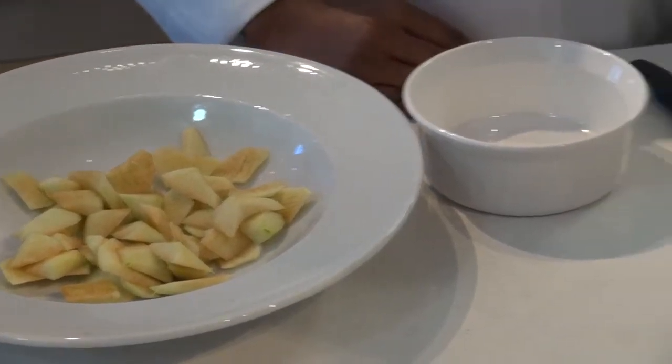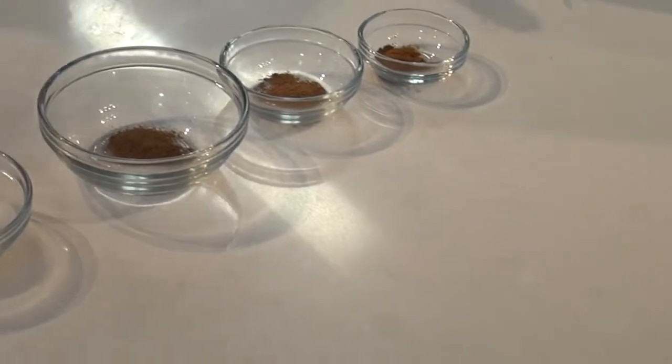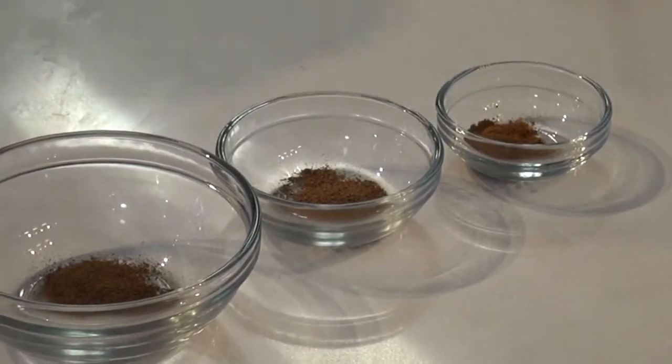We're also going to be using about 1 cup each of sugar, flour, and milk, 1 teaspoon of nutmeg, 1 teaspoon of allspice, and 1 teaspoon of cinnamon.